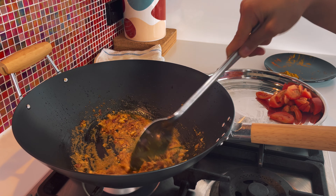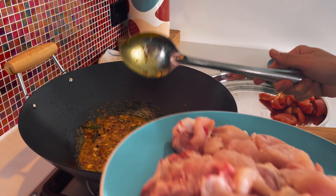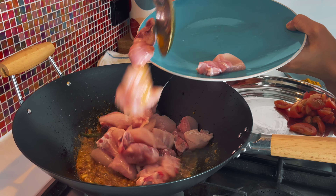I will grind this spinach in a mixer and paste it. Then I will prepare for the chicken.